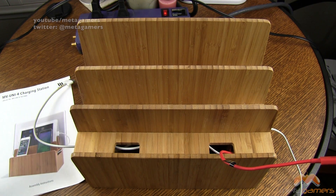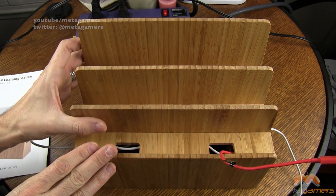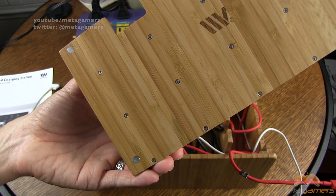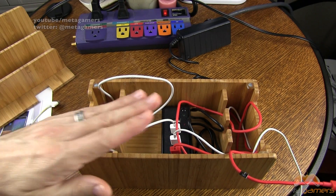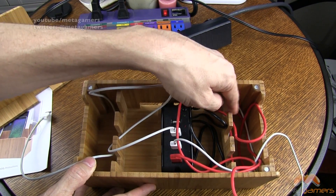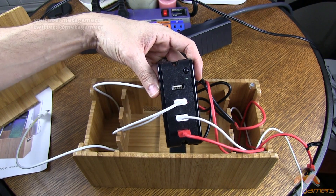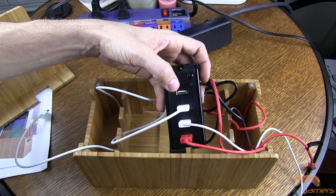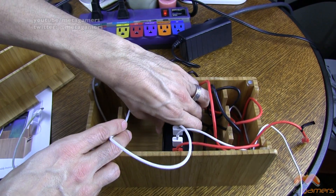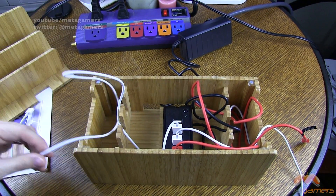Inside the box you get an instruction manual — really just a pamphlet telling you how to put this together. This top lifts off and there are magnetic pieces on the four corners to help keep it in place. Inside the box piece you'll notice it's got cutouts and deeper pocket areas to tuck cables away. It comes with a four-port USB strip that has an on-off power button, rated for 40 watts, and it also comes with velcro to keep it in place.